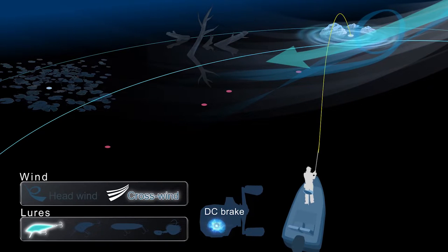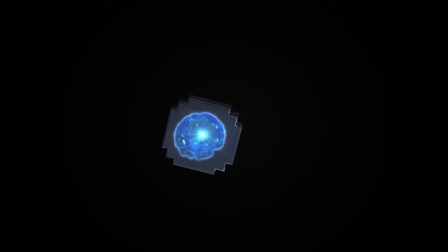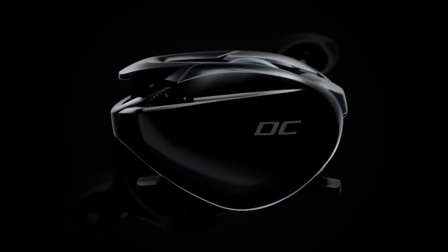DC brake can match any conditions to provide anglers with easy, trouble-free and long-distance casting. Perfect casts any time and in every situation. The newest innovation in braking systems — Shimano.